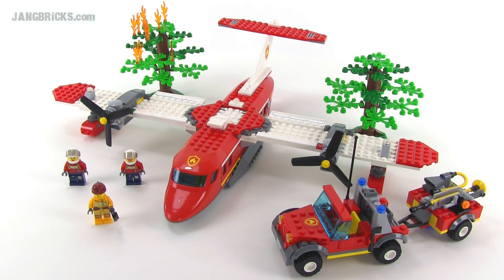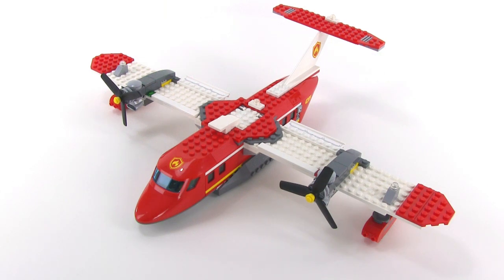Hello, Jang here from jangbricks.com with a look at a LEGO City set from 2012. This one's just called Fire Plane. It came with 522 pieces. Since the set is called Fire Plane,